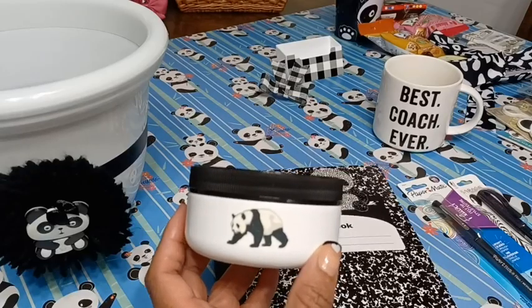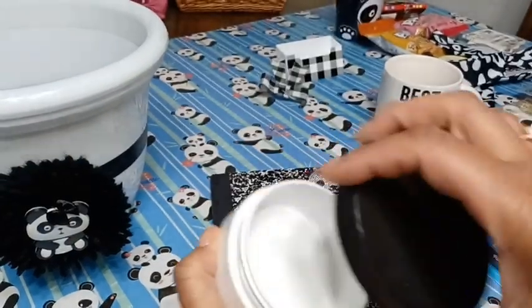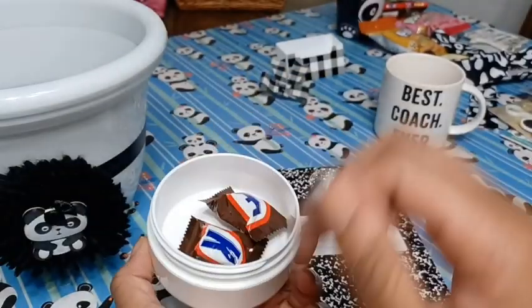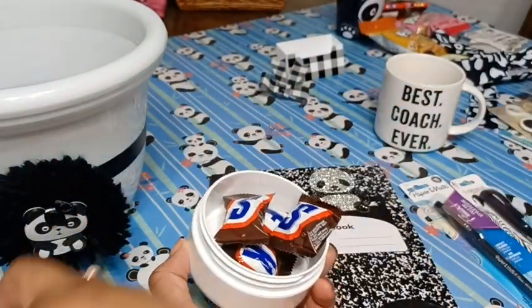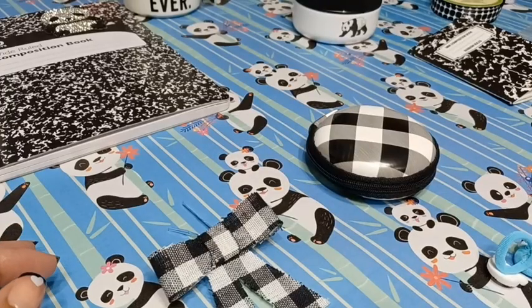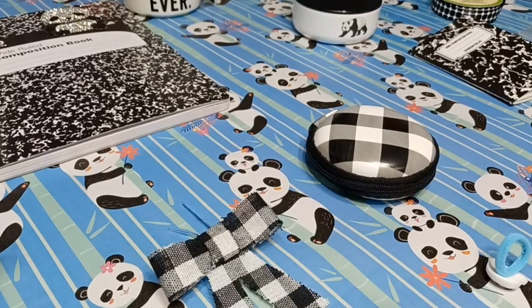I think the little panda bear turned out really cute on the front of the container. Now I'm just going to fill it up with some Snickers candy — it's a cute little thing to put on top of your desk. There are just a few more things I want to embellish before I start filling in the basket.